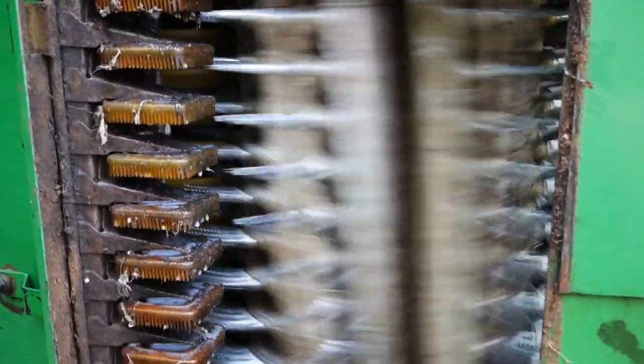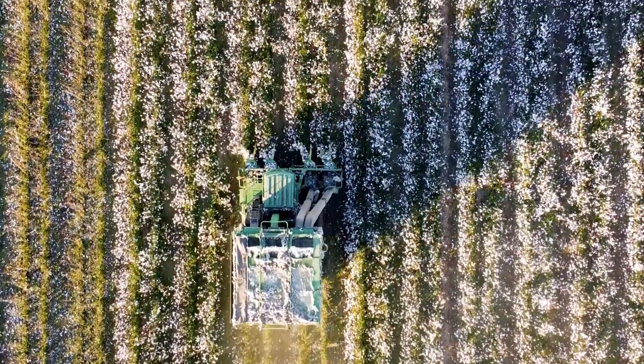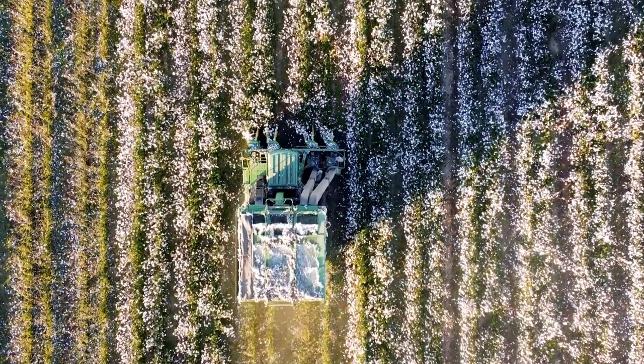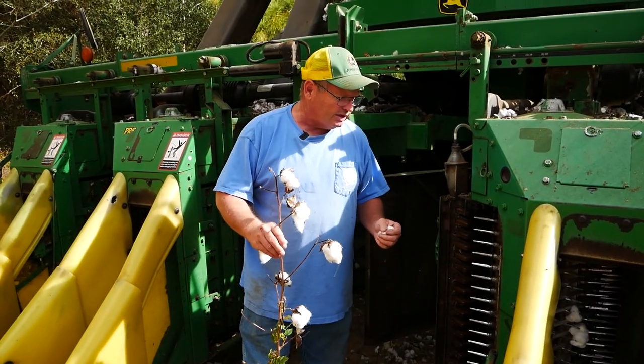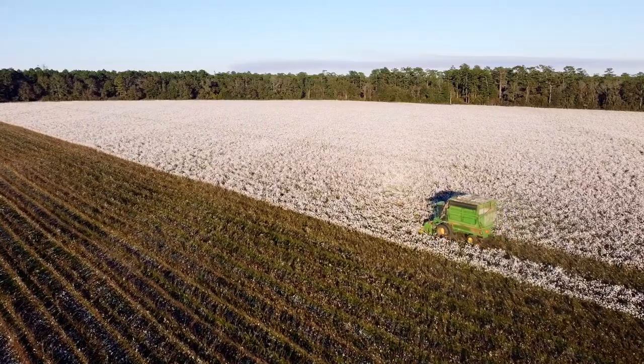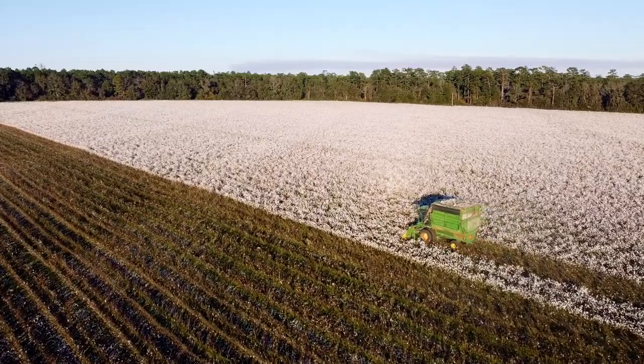I hope that gives everyone a basic understanding. It's a lot more complex than that because these are complex machines. This is a 2003 machine — we've got machines in the area that are much more advanced than these. But hopefully that gives everybody a basic concept of what a cotton picker does.